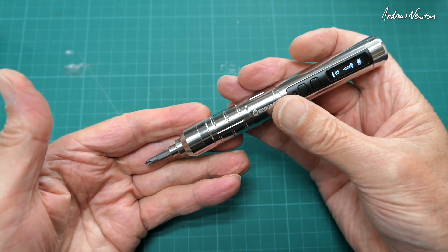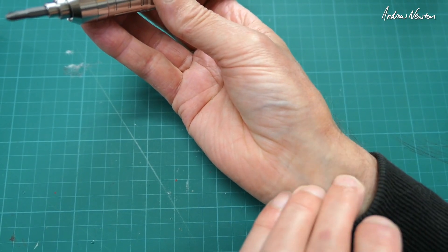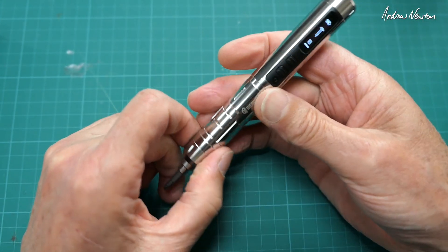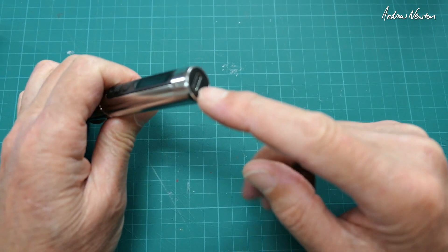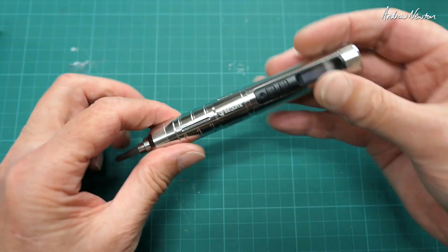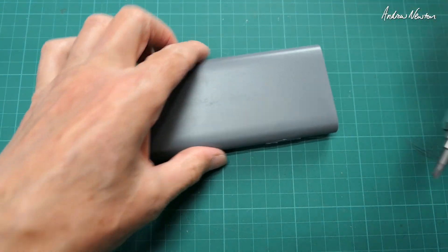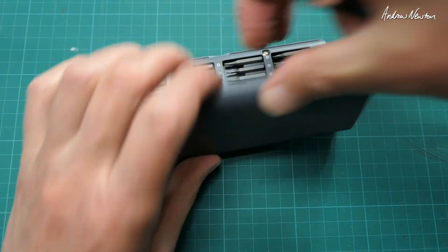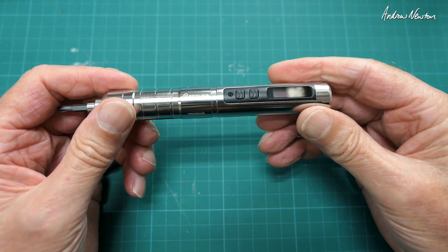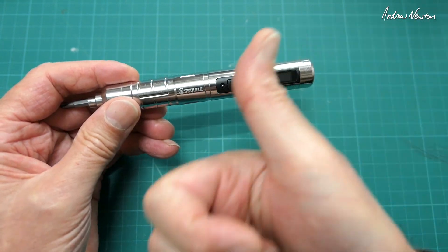I'd say it's a gadget for someone who has everything — not absolutely necessary, but with repeated uses it certainly eases the strain on your wrist. You'd have to keep it on charge otherwise you'll find it's dead when you need it. A nice little electronic screwdriver that works well, with lots of options. The tips pack is probably the most useful part. Now let's have a look at some close-ups of the Secure ES126 in operation. Thanks for watching.